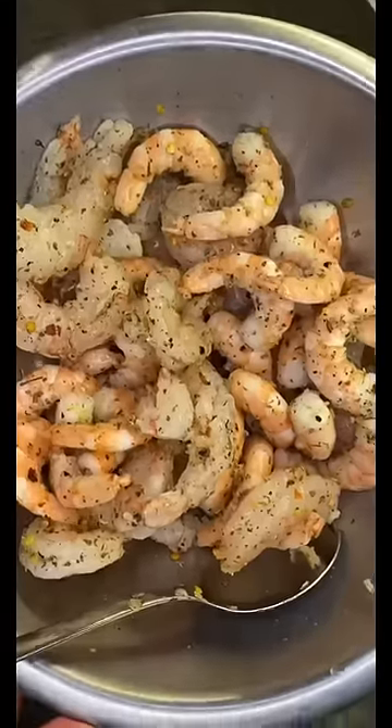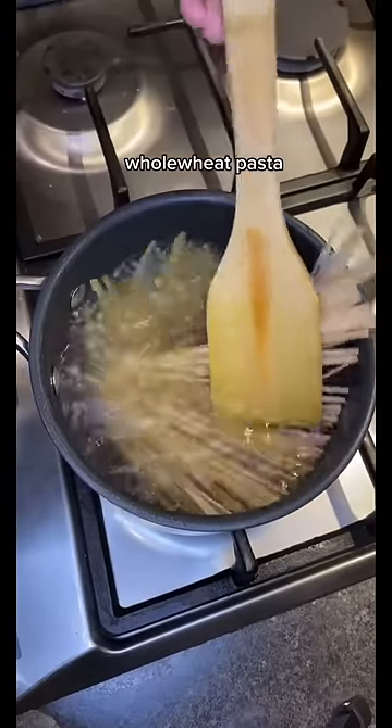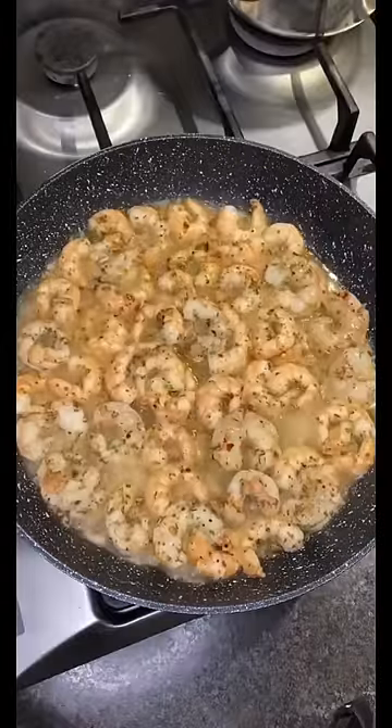Mix till well combined. Next, add water in a pot, add salt and the pasta, cook for eight minutes, then drain and set aside. Then add olive oil in a hot pan, add your shrimp, cook for eight minutes till golden and pink, then remove from the heat.